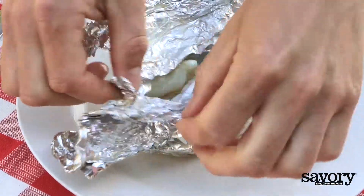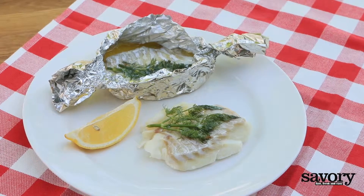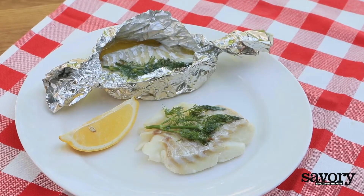Allow the fish packets to cool slightly before you carefully open them to avoid escaping steam. Now dive in and enjoy your grilled cod fillets made the savory way.